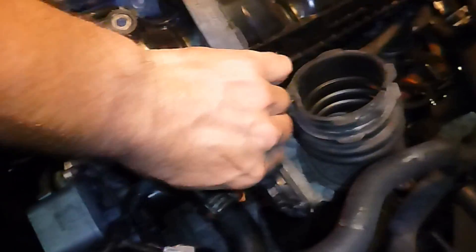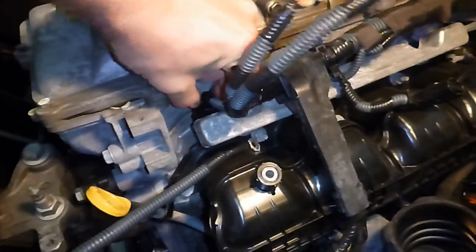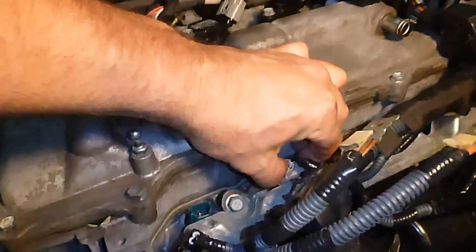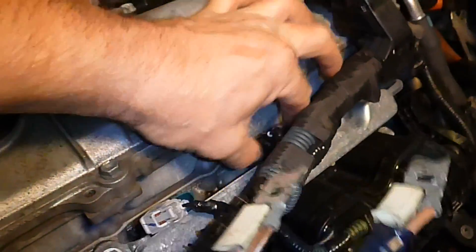We're going to continue removing wires here in advance of removing the intake manifold. We're going to have to pull all the injector connectors — see how that goes. You just press that with your thumb and it comes off. None of this stuff is easy, so don't think it's a cakewalk or anything like that.